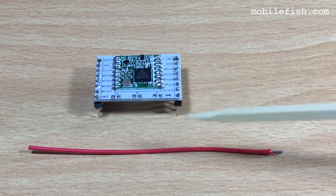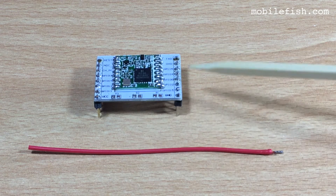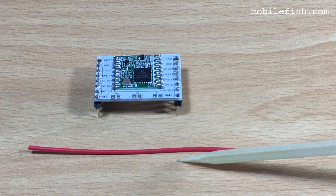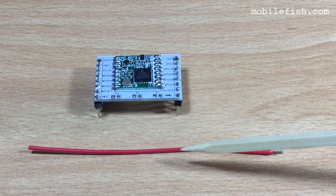This is the LoRa module. The next step is to attach this simple wire antenna to this LoRa module. This wire antenna is 86 millimeters long. If you want to know more about this antenna, look in the description below.